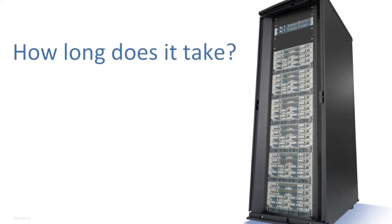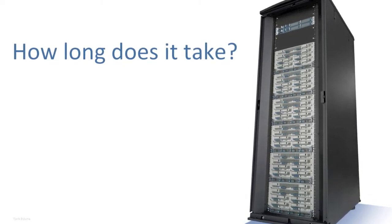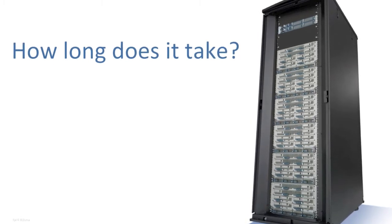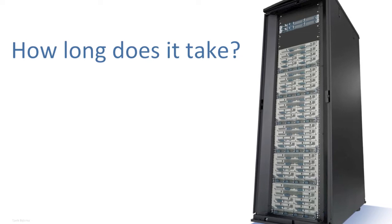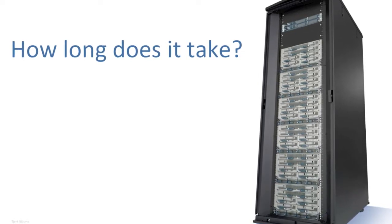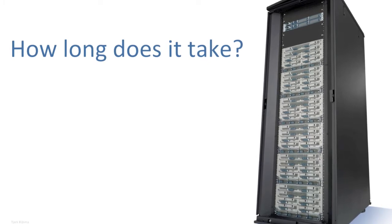How long does it take to add a new chassis and blades to a running UCS system? This question comes up a lot, usually disguised as: how easy is UCS? We received a new chassis for our Amsterdam lab and decided this would be a great opportunity to find out. So, here we go.